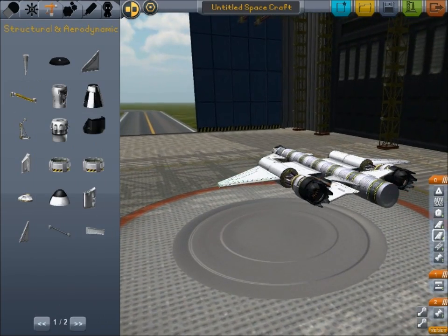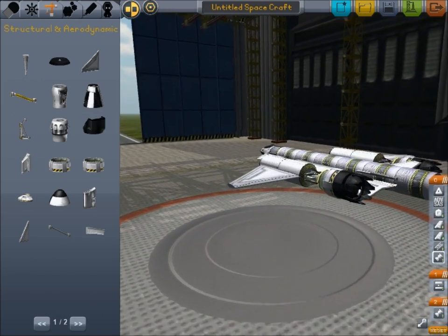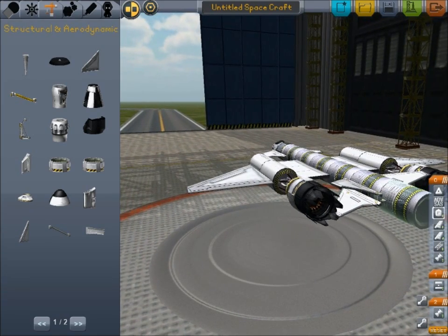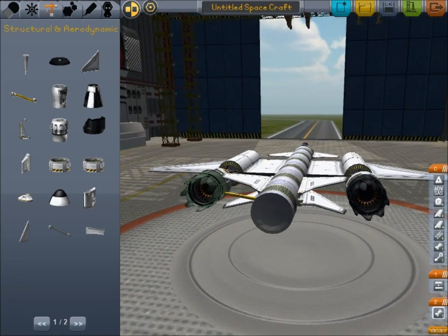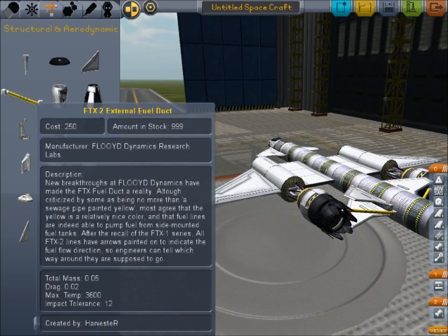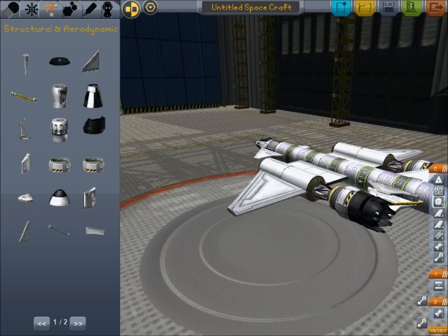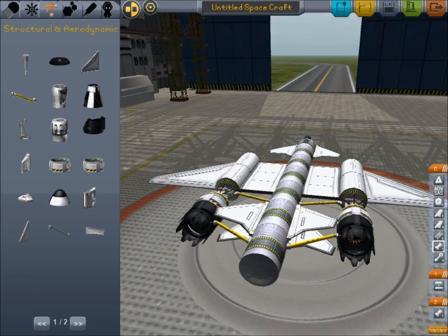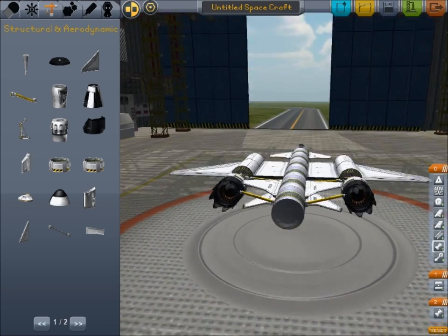Fuel does not flow through these jets in the back, so what you need to do is actually connect the fuselage here directly to the jets. That will allow fuel to flow from there to there. And lastly, I can connect them again from these jets to here on the back. So now we have two stages of fuel.